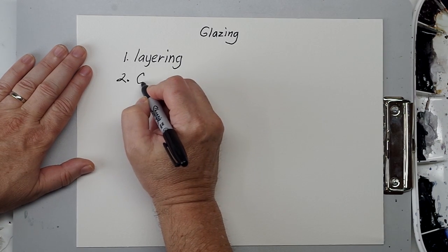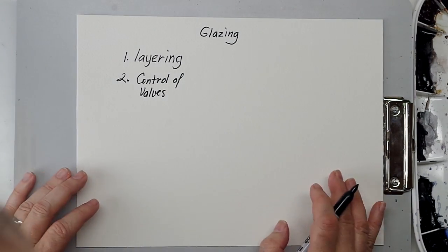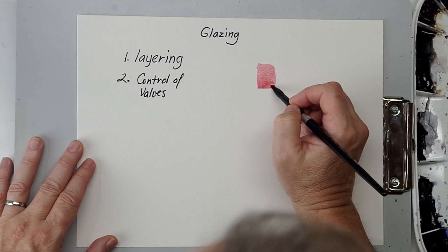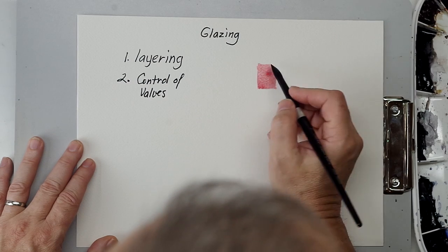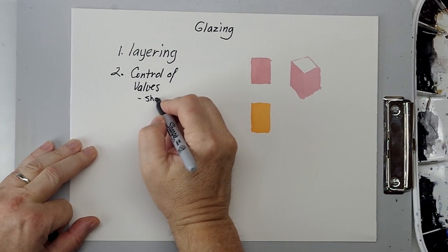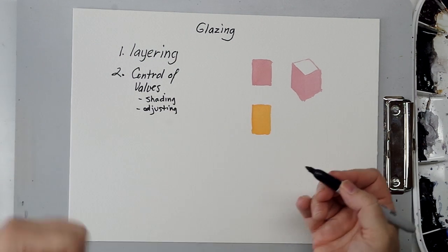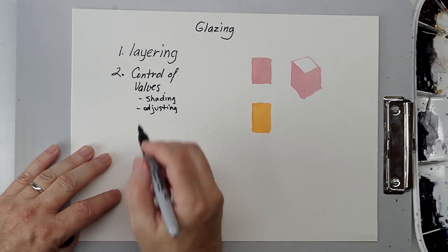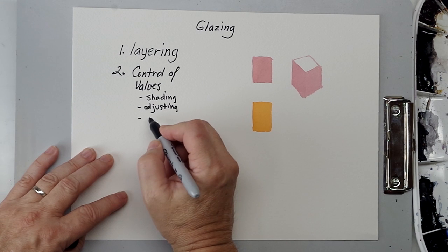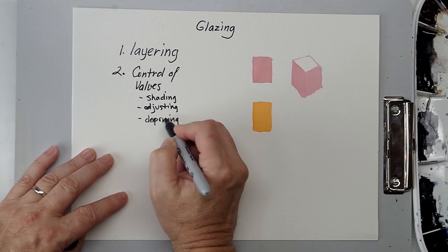One of the chief reasons I glaze is control of values. You can gradually deepen values and adjust easily. Control of values can take several forms — basically you can do gradual shading, or you can be adjusting: in other words, you didn't get it dark enough, so you want to make it darker. The glaze is perfect for that, and gradual deepening is almost identical to that.